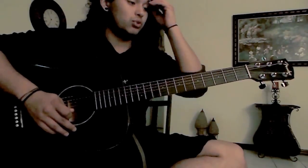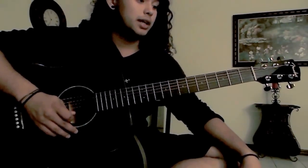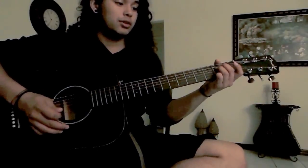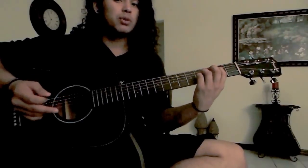So after the second chorus, it's the bridge — I guess you could consider it, yeah, it is the bridge — and then the outro. The bridge and the outro are going to have the exact same chords, but played backwards, I guess you could say. The same chords I gave you, but played backwards.